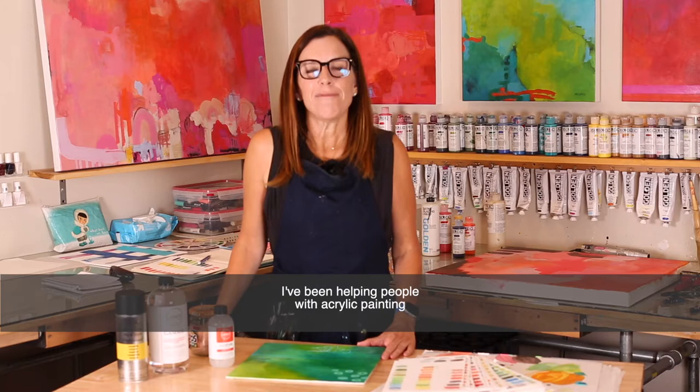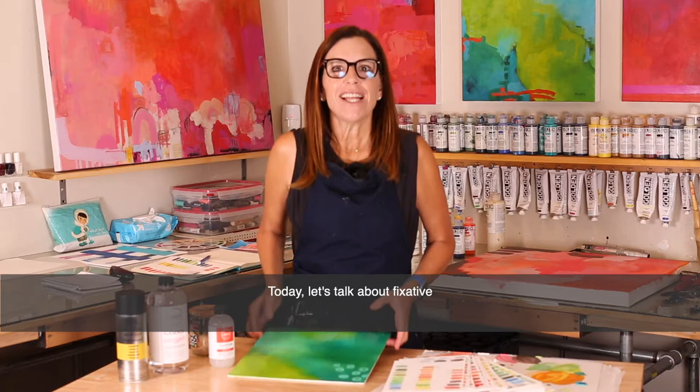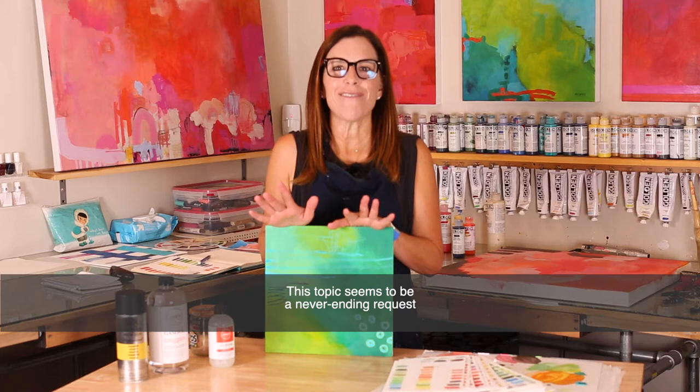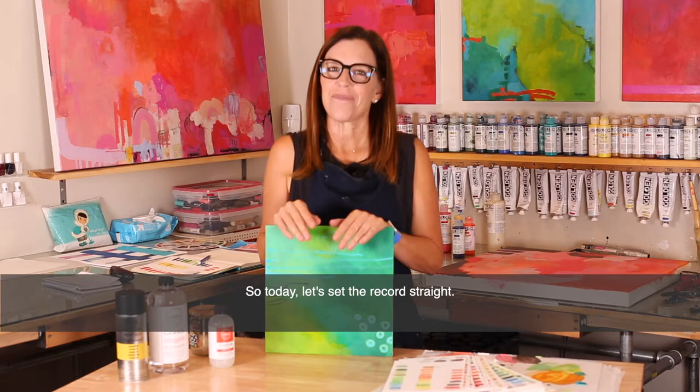Hi, I'm artist and author Julie Pritchard. I've been helping people with acrylic painting through my books and online workshops since 2009. Today, let's talk about fixative and varnish. Grab a notepad and take some notes. You'll want to know this information so that you can provide a better product to your collectors. This topic seems to be a never-ending request across all of my social media channels, so today let's set the record straight.